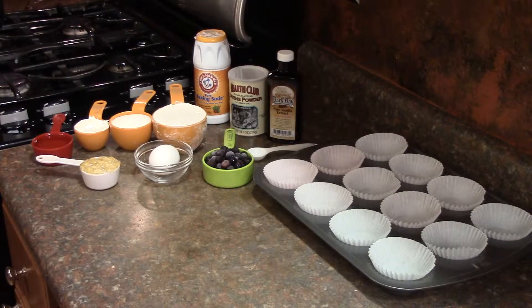One cup of flour, one teaspoon of baking powder, one teaspoon of baking soda, a quarter cup of sour cream, and a half a cup of blueberries.